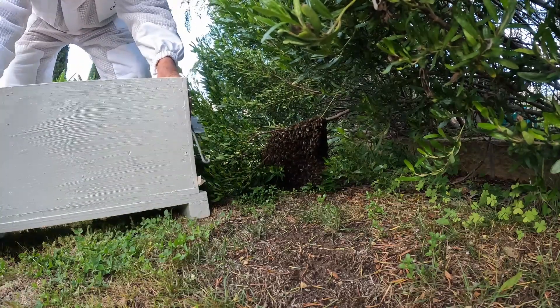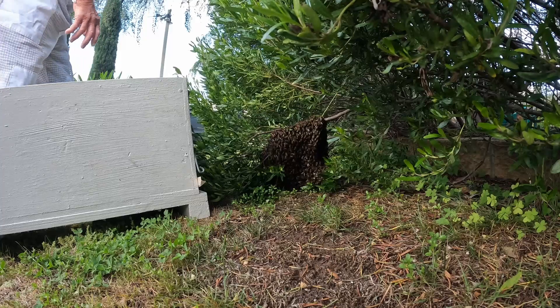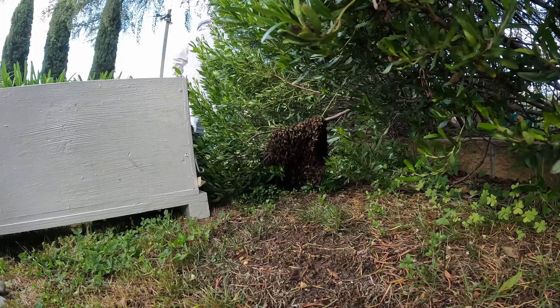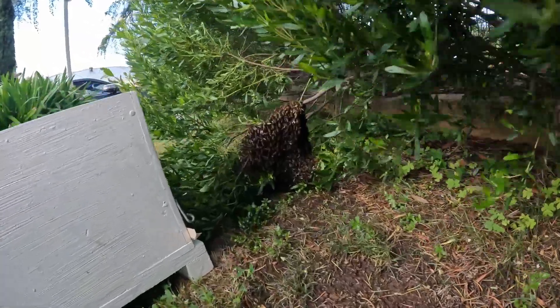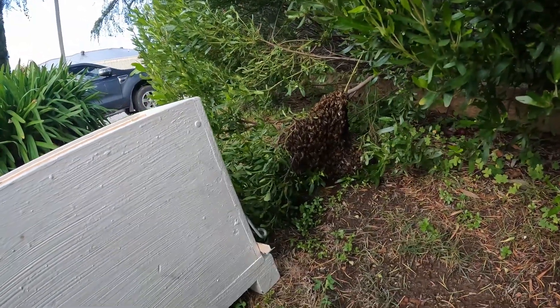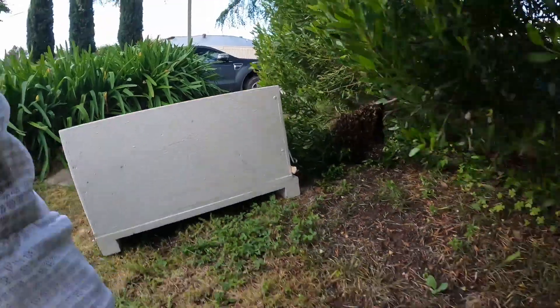The plan is we're going to cut that branch off and just gently pick them up, and then put them into the box.